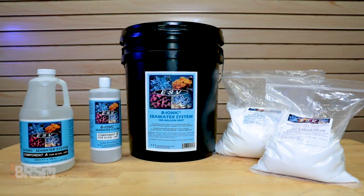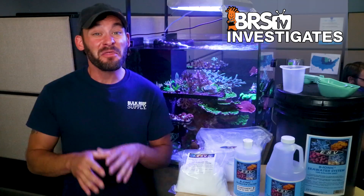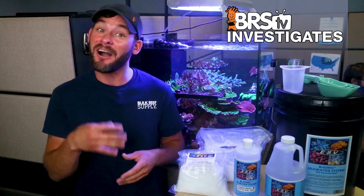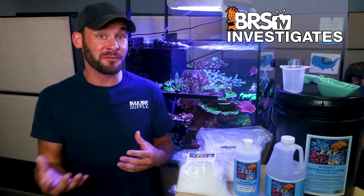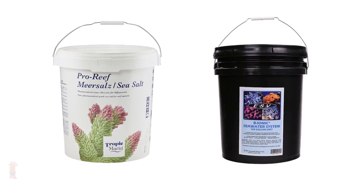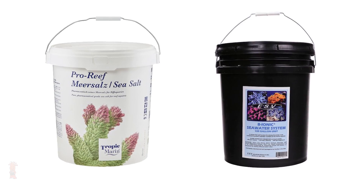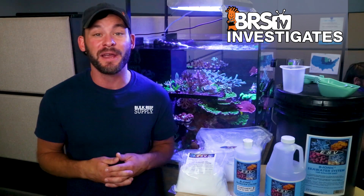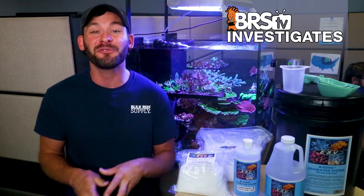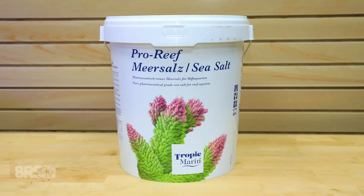And if you're splitting hairs, arguably better in some cases. The more we conduct salt testing experiments like these, the more we see that some salts are obviously better than others on a variety of fronts. Out of all the salt mix brands we've tested so far, Tropic Marin Pro and ESV are both clear winners with two different approaches to creating a completely homogenous and high quality saltwater solution.